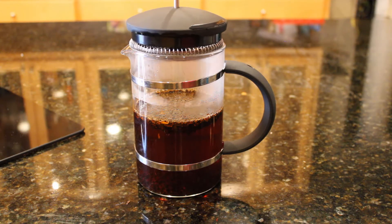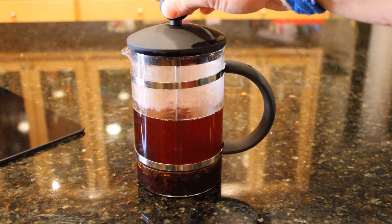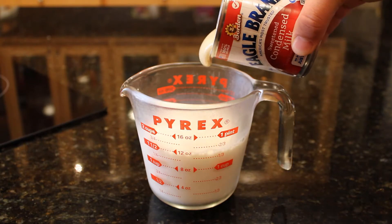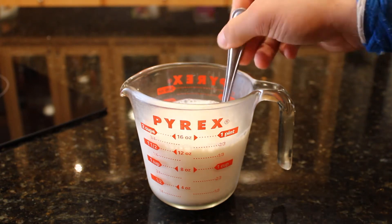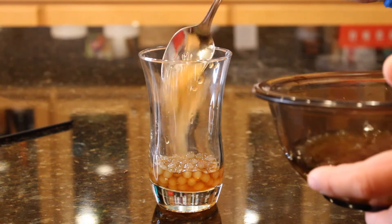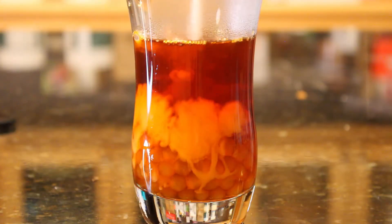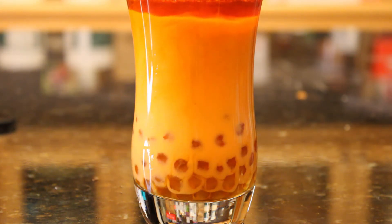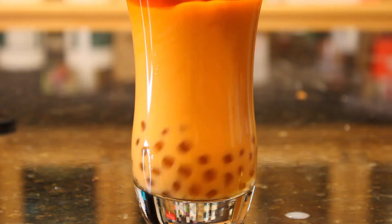I didn't add any sugar to the tea itself because we are going to sweeten it using something a little different. Instead of using sugar, Thai iced tea is commonly sweetened using sweetened condensed milk. So I mixed a couple tablespoons of sweetened condensed milk with some regular milk — although evaporated milk is also commonly used. Then to serve, I added the boba and the tea, and then poured in our sweetened condensed milk mixture. Just give it a good mix and our beautiful orange Thai iced tea is ready to serve.